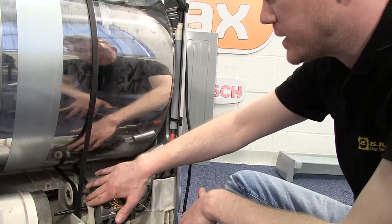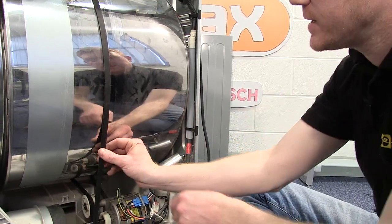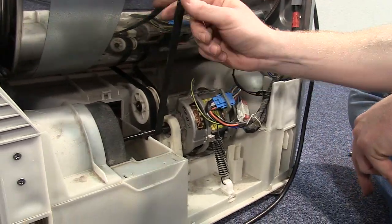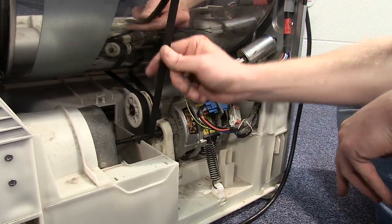Now the belt is in position on the spindle and the tensioner pulley — just give the belt a couple of turns to make sure that the grooves in the belt match up with the grooves on the spindle.